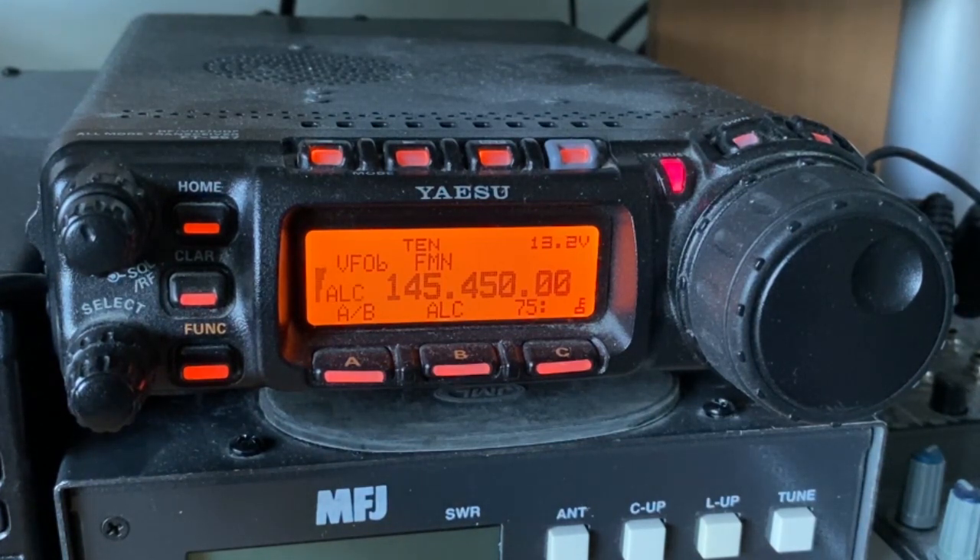M0PSX returning, many thanks Dorothy, that is absolutely perfect. You'll be on the video and hopefully people will have seen what we did: call out on 145.500, find someone to talk to and then change to a spare free frequency — in this case 145.450 — both of us move down, have our chat, and that is how a two metre QSO works. Many thanks, I'll send you 73. This is M0PSX passing back to M0LMR for any final.